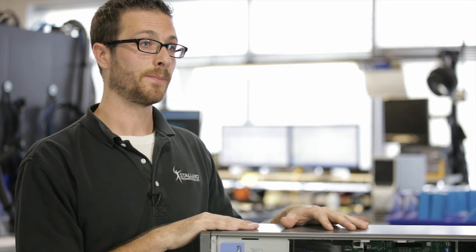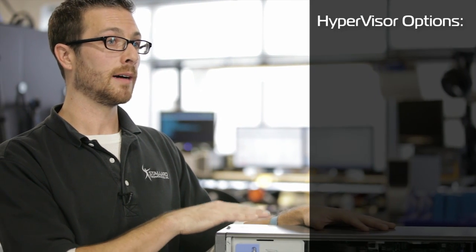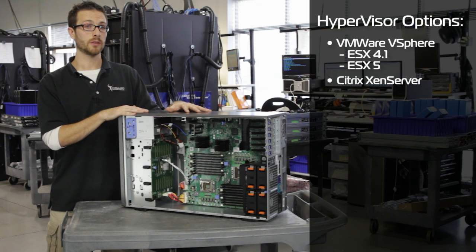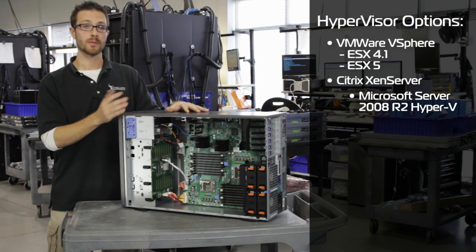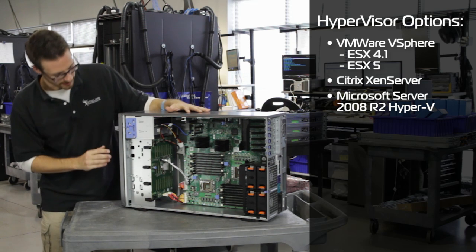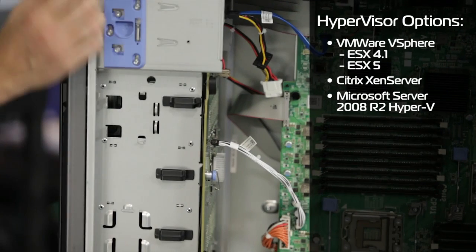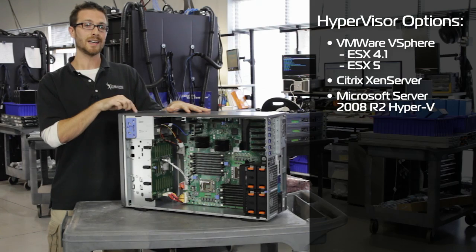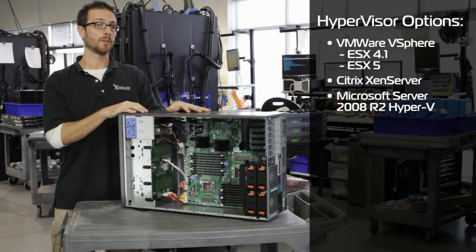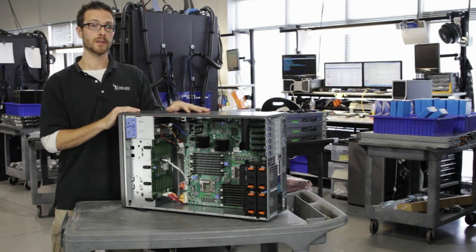If we're going to virtualize, we are compatible with VMware ESX 4.1 and ESX 5. We can do Citrix XenServer, and Hyper-V for Microsoft is also a valid option. If we're using the embedded hypervisor on the SD card module, then ESX 4.1 is the only one currently available from Dell. We can also do a server-weight hypervisor in there.